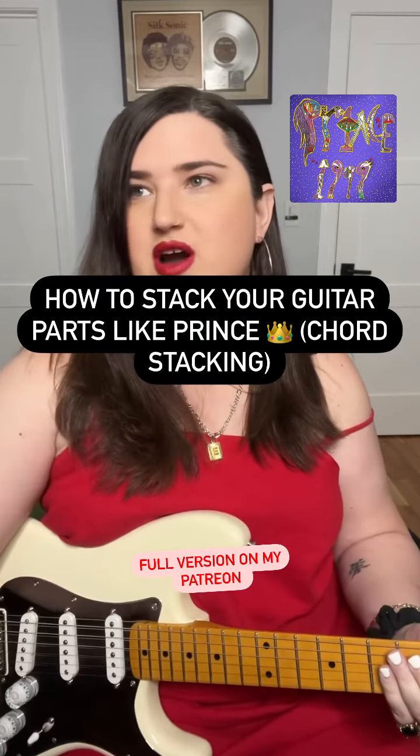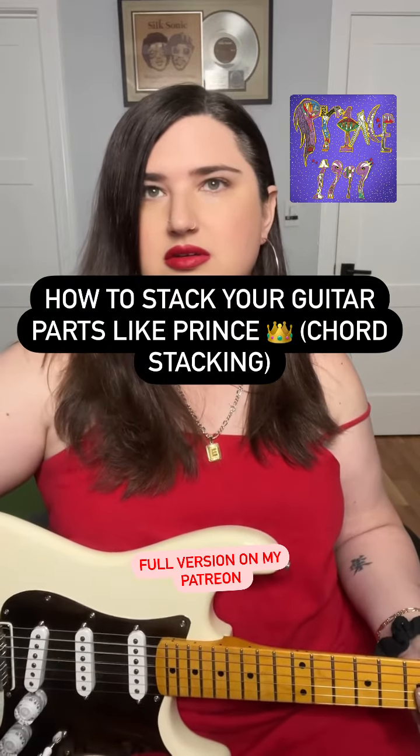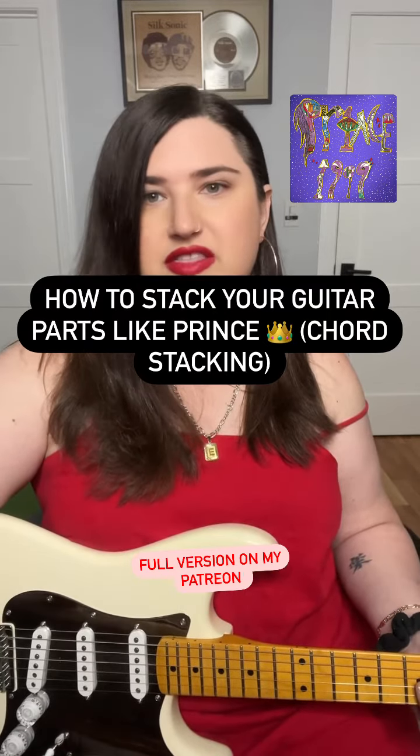So it's three parts. If I take the drums out and then just groove over it.